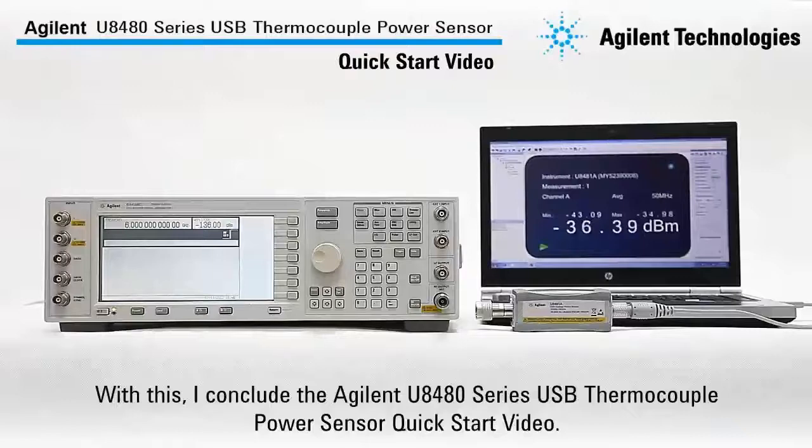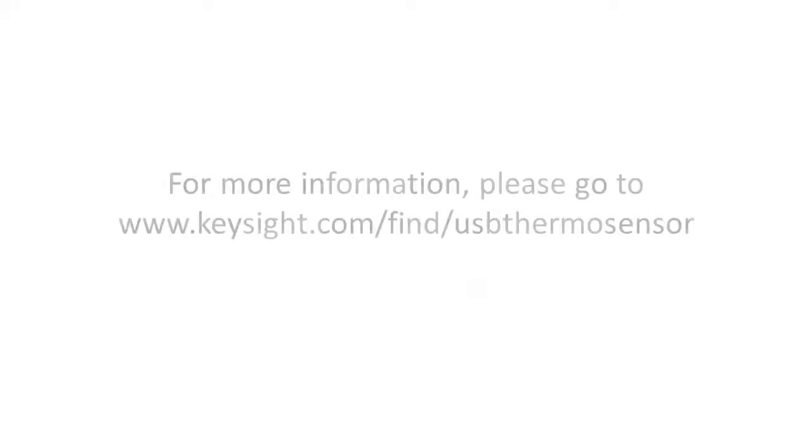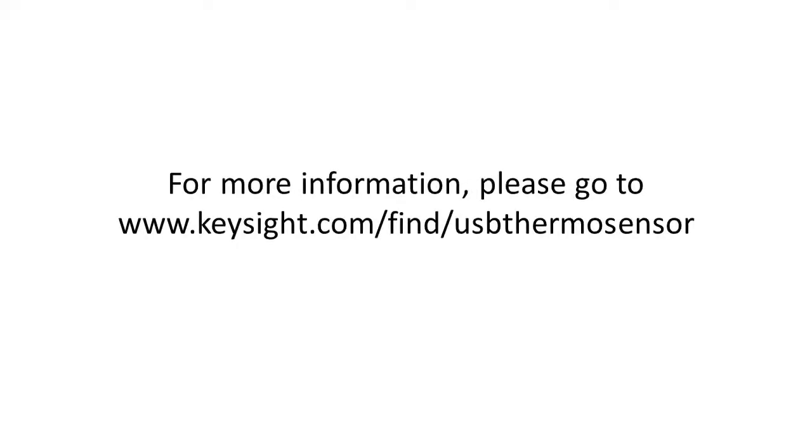With this, I conclude the Agilent U8480 Series USB thermocouple power sensor quick start video. For more information, please go to www.agilent.com/find/usbthermosensor. Thank you!